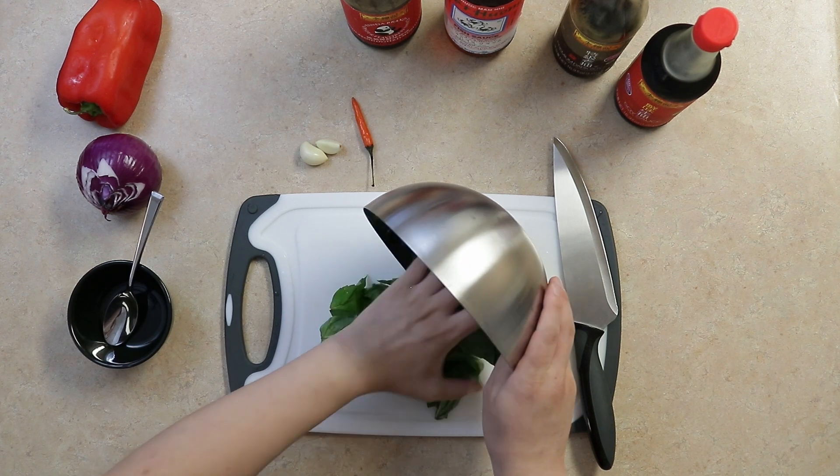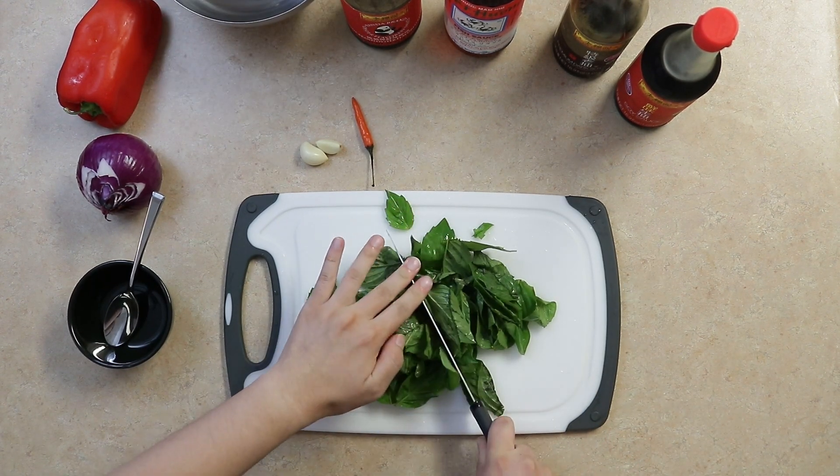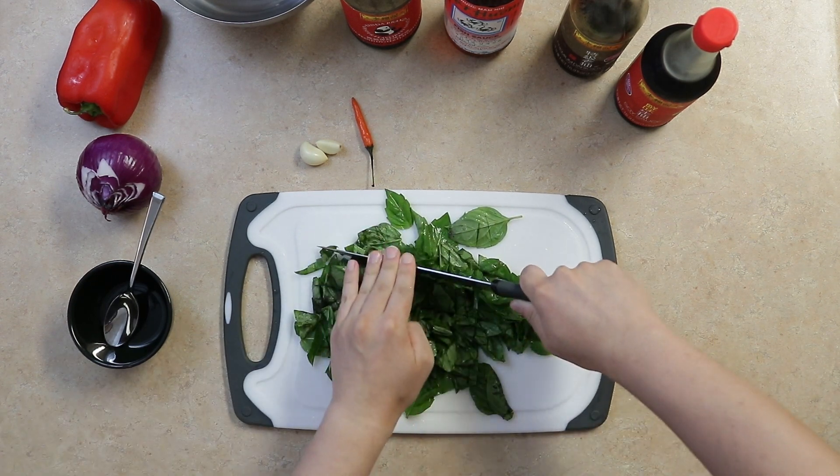Pick and wash around two to three cups of Thai basil and then cut into medium sized pieces. Normal basil can also work, but Thai basil is extra aromatic.